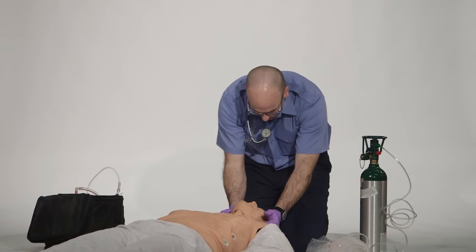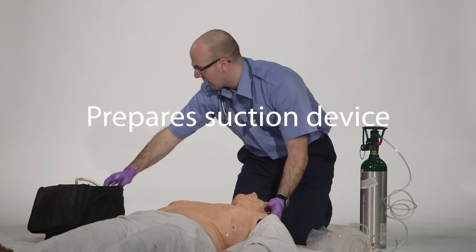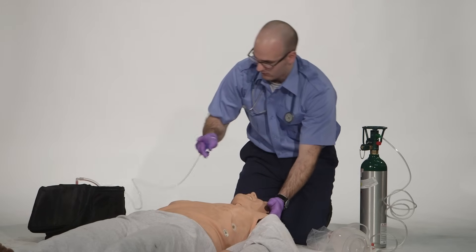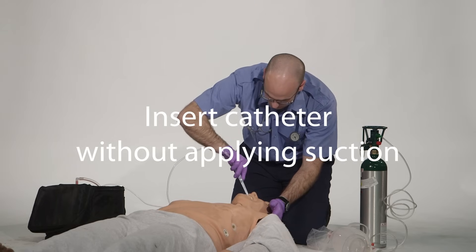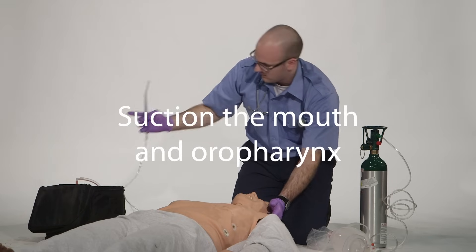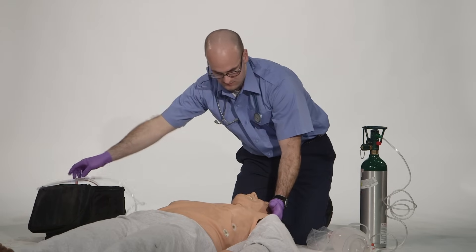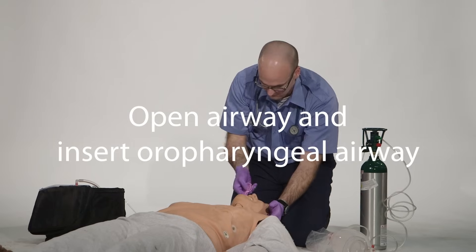Prepare a rigid suction catheter and turn on the power to the suction device or utilize a manual suction device. Insert the rigid suction catheter without applying suction, and suction the mouth and oral pharynx. Then open the airway manually and insert an oral pharyngeal airway.